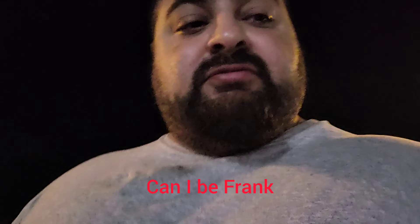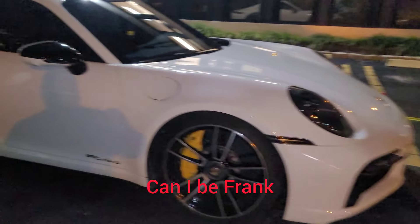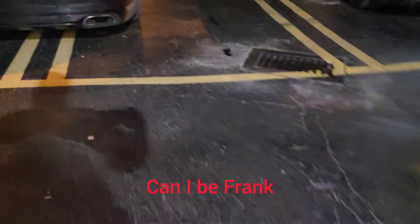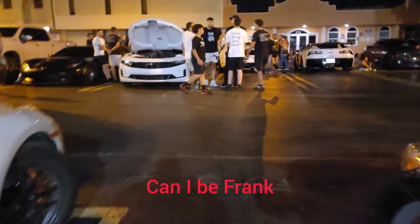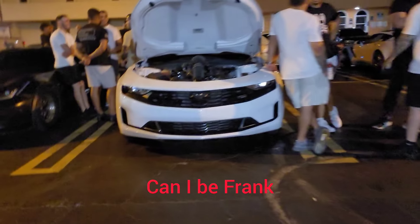We got a couple runs — that's a 992 Turbo S, I think it's downpipes, MS109. Car runs really good. He's gonna run a couple cars including this one — this is the all-motor Camaro: heads, cam, high compression, 85 and 100 shot of nitrous.